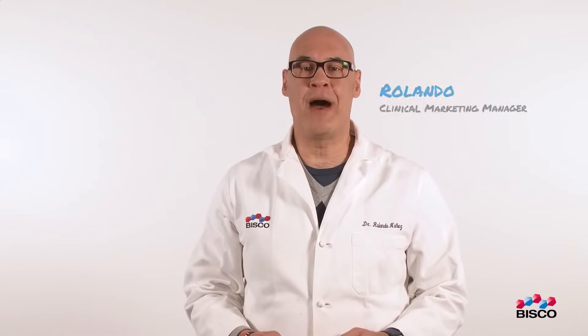Hello, my name is Rolando, and I would like to talk to you about the all-new Thera product from VSCO: TheraBase.